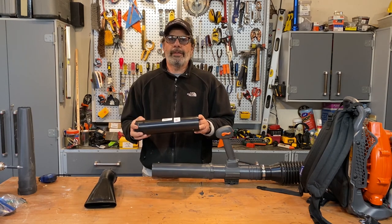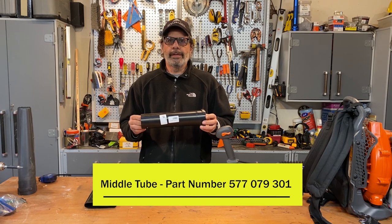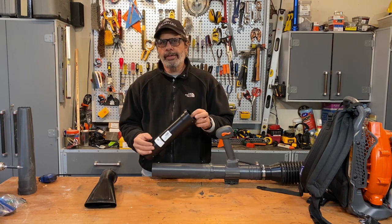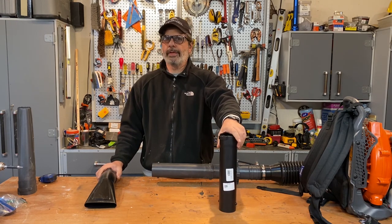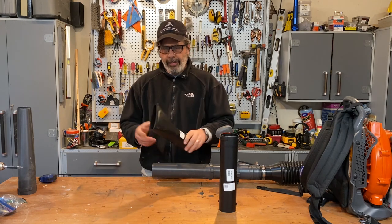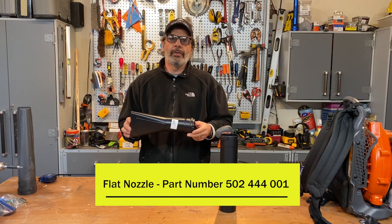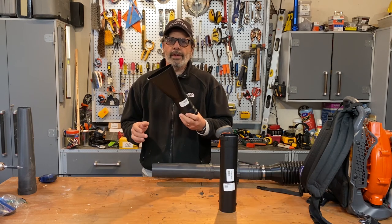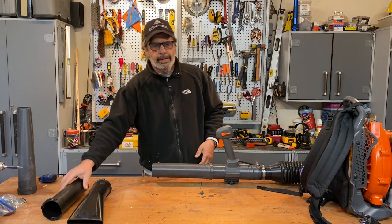Here are the part numbers if you're interested. The middle tube is part number 577079301. This is about 12 and a half inches long — that's 32 centimeters if you're in one of the 197 countries in the world that uses the metric system, unlike the one I'm in. The flat nozzle is part number 502444001. This is also about 12 and a half inches long, roughly 32 to 33 centimeters.